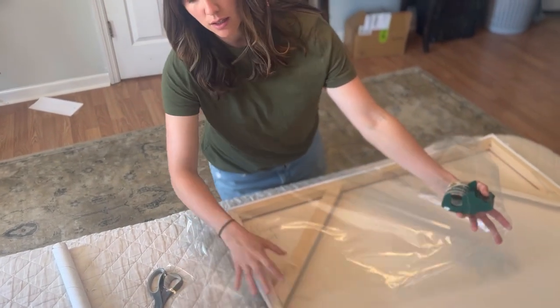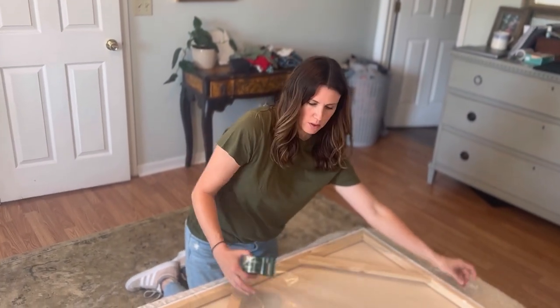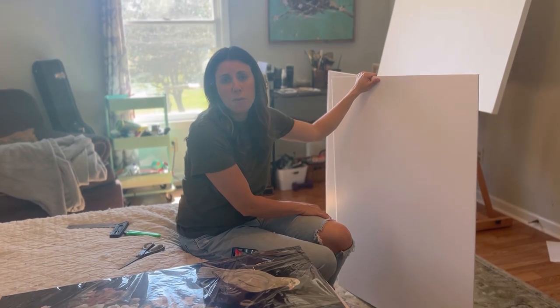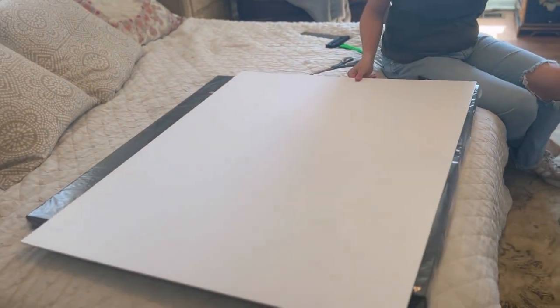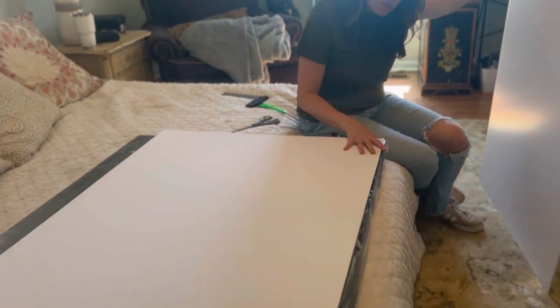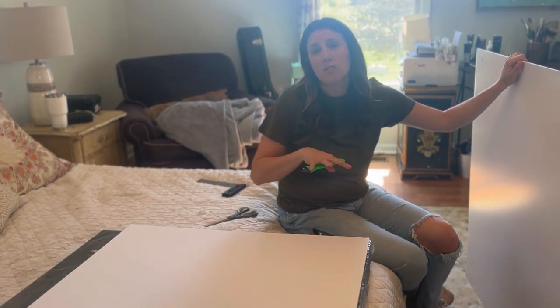I'm just going to keep wrapping and make it go all the way around the back as well, just to have one good layer of cellophane. Now I've covered all this with cellophane, and I'm going to take some foam board — large pieces of foam board, or you could use cardboard that you might cut up — and we're going to basically create a box around this to keep everything flat and prevent punctures or damage. I'm going to use a box cutter to cut around the edges to make a box.